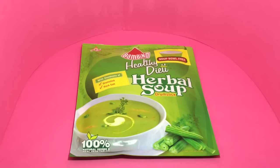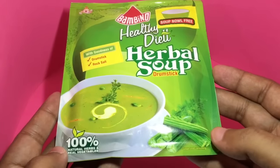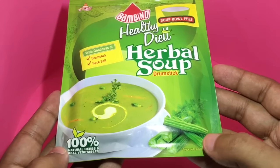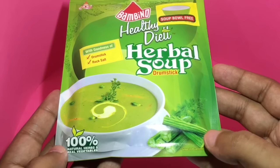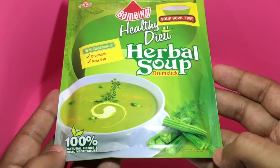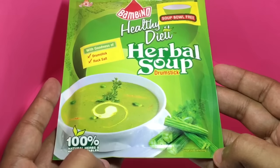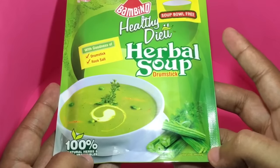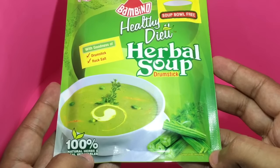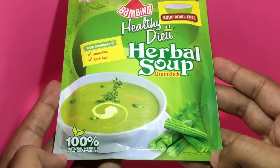Let's take a look at this Bambino herbal soup. This is a drumstick soup — that's how the drumstick looks. It's quite a popular vegetable in southern India, and this is how the soup looks. It has drumstick and rock salt. You also get a free bowl with it, but I forgot to get the bowl at the store. It's 100% natural herbs and real vegetables.